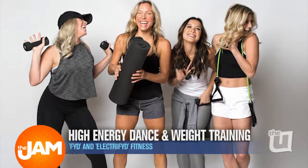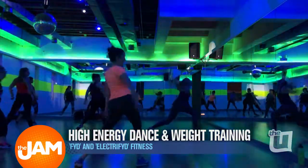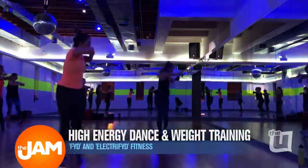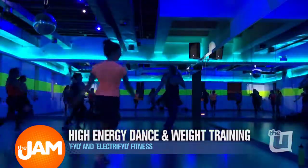We offer a couple of different classes. One of them you actually learn choreography, and then another one is more of a lead-follow for no dance experience, and it incorporates weights as well. That's called Electrified. This is the one that I need — it requires no training whatsoever. No training needed.